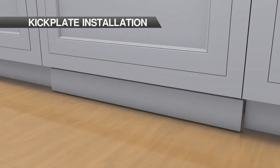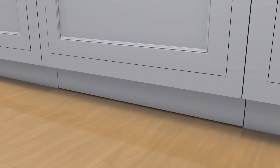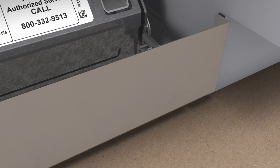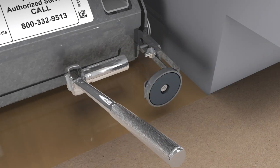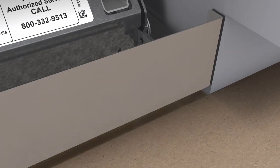The kick plate must be removable for service, and the floor cannot interfere with removal. To install the kick plate — Step 1: finger tighten the adjustment bracket nuts. Step 2: place the kick plate on the magnets. Step 3: make in and out adjustments. Step 4: remove the kick plate, then wrench tighten the bracket nuts. Reinstall the kick plate.